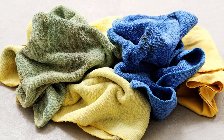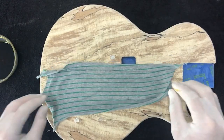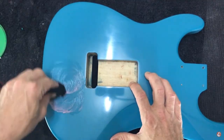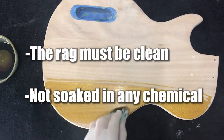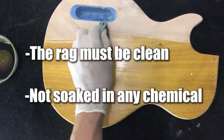Rags. Rags are a large part of any DIY kit project and you're going to need lots of them — for applying stain, for protecting the guitar from scratches, and for cleaning up. If you're using rags to protect the guitar from scratches, make sure the rag is clean and not soaked in anything that will damage the paint, like thinners or other materials that could scratch the guitar.